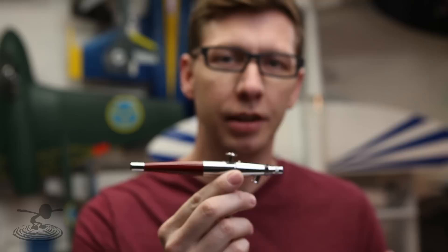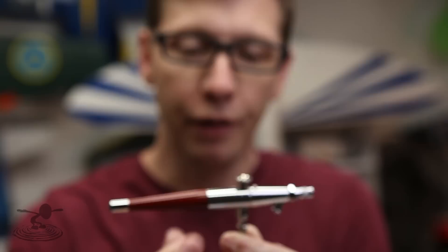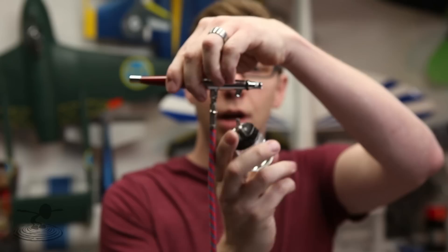Just a few pointers on airbrushes: this is what's called a dual-action airbrush, which I'd recommend over any other type — it's not a lot more money to get one. Depending on how far you push down, it varies the airflow coming out. What controls the amount of paint coming out is sliding it back. So pushing down controls air pressure, and sliding back controls how much paint comes out.